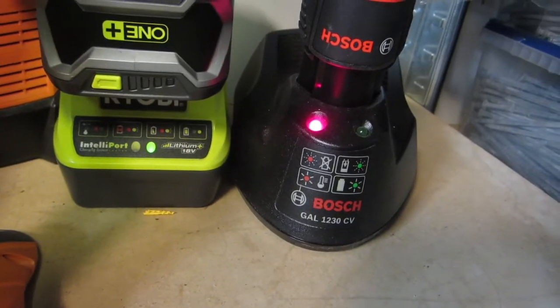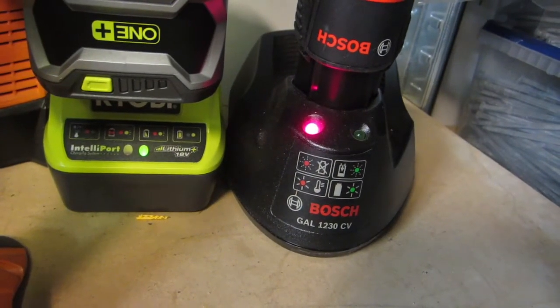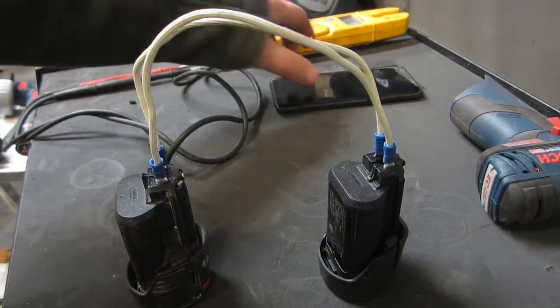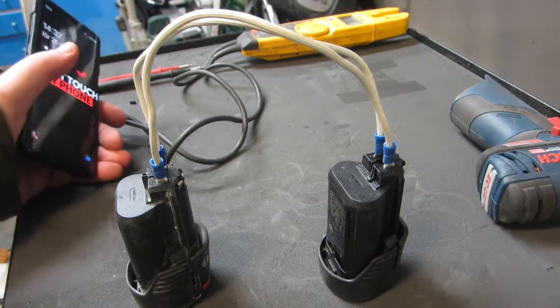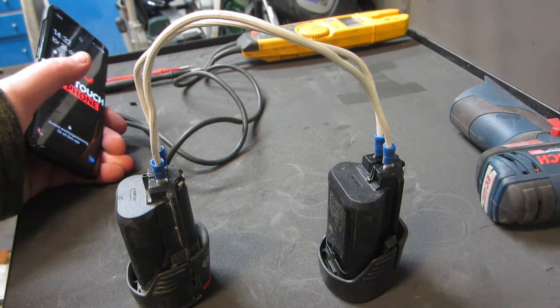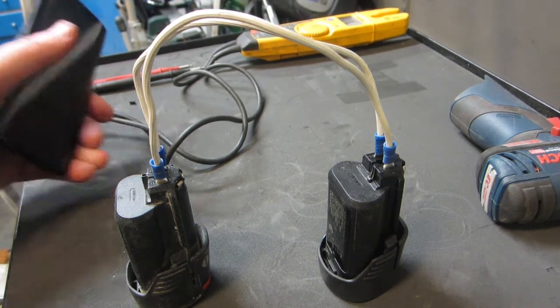It's still red — probably the voltage is still too low. I want to try to charge it more with the other battery. Okay, I've had a little think and I'll try to charge the bad battery for a little longer and see if we can get it up enough that the charger will accept it. I'll be back.